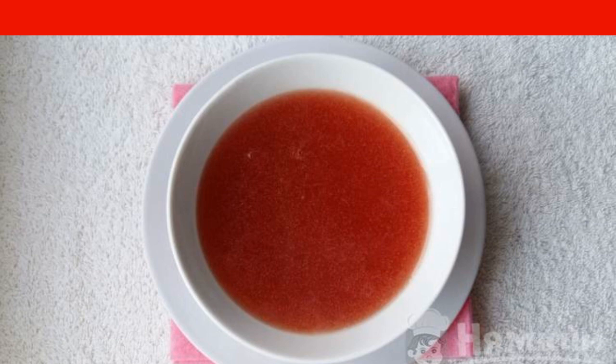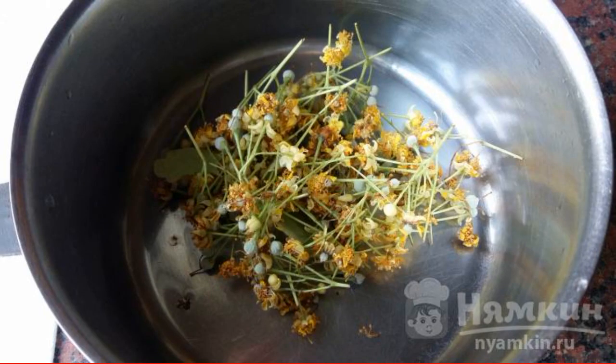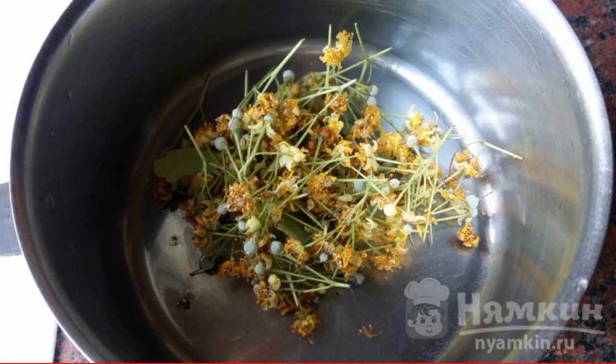The complexity of the dish is medium. We take a lime blossom, put it in a saucepan, and wash it several times.